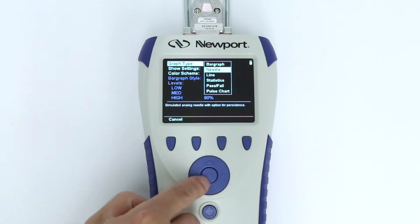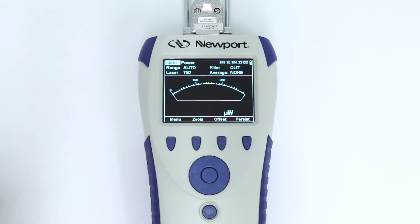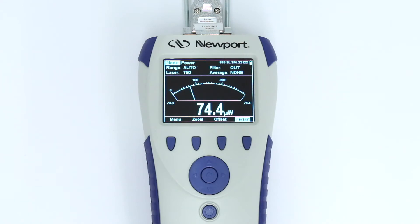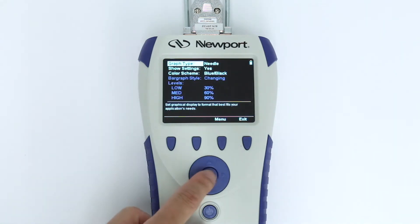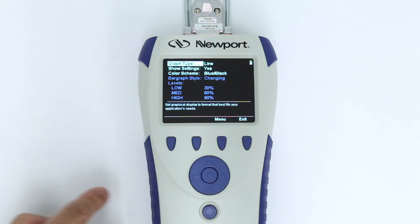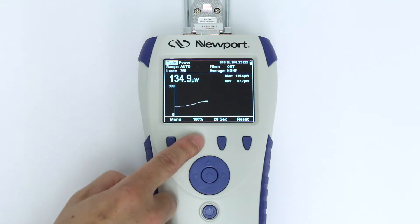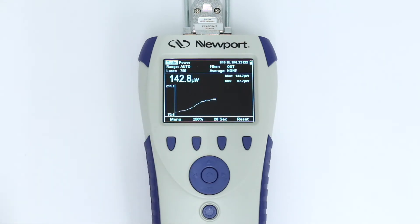The next type of display is a simulated analog needle. If the Persist option is selected, the recent history of the needle's position will remain on the screen. Selecting the Zoom option will zoom in on the area of the reading. If a line graph is chosen, the display will graph laser output as a function of time — especially useful for fine-tuning laser power. The values of the Y-axis and the horizontal sweep time can be adjusted to what's most convenient for the application.